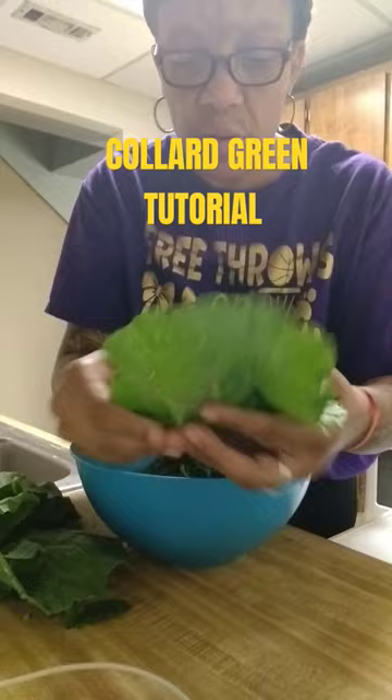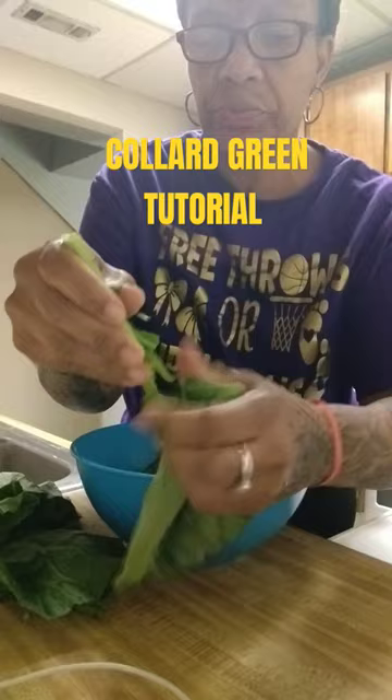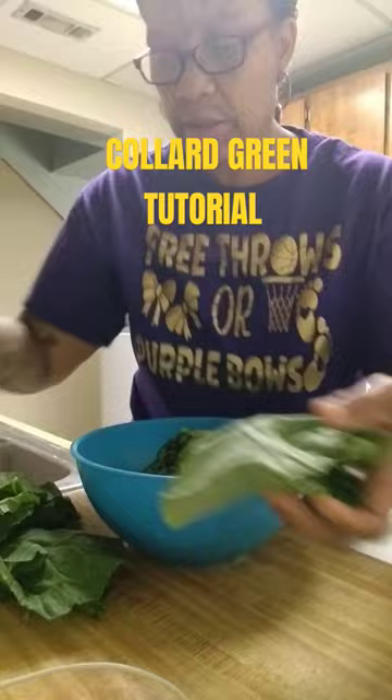Y'all remember the red rubber band? They were larger back then. Anywho, some people like stems — I don't. So I'm gonna take this down as far as I possibly can, you guys.